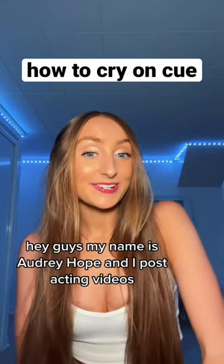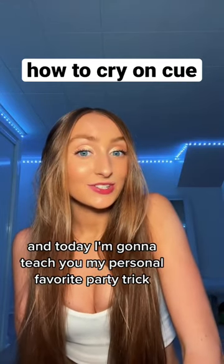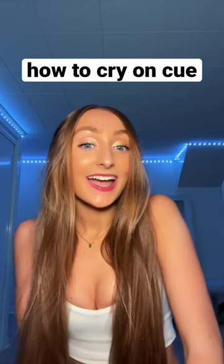Hi guys, my name is Audrey Hope and I post acting videos. Today I'm going to teach you my personal favorite party trick: how to cry on cue.